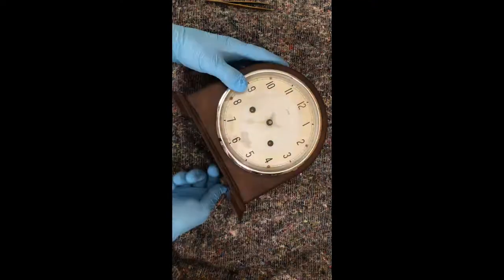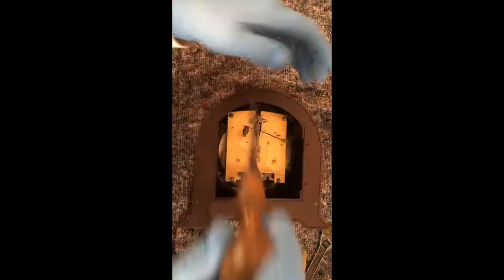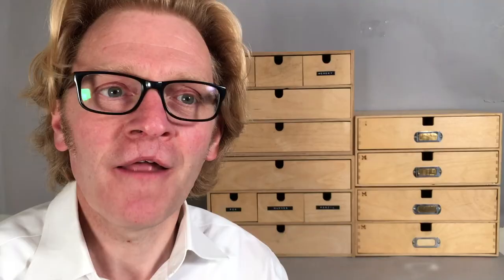So we have removed the mechanism from the clock case. The next thing we're going to do is to let any power off the spring. Now it may be that you don't know whether the spring is fully or partially wound, so we approach this procedure with caution. We don't want to damage the clock of course, and importantly we don't want to hurt ourselves — hence the personal protective equipment.